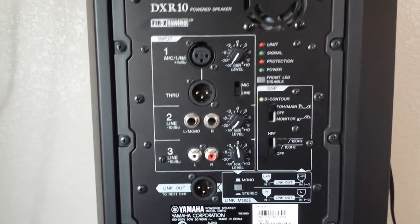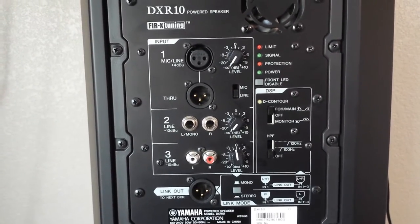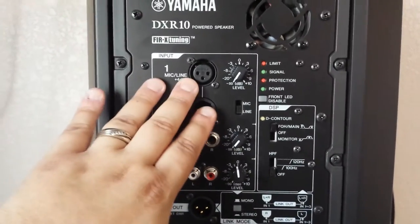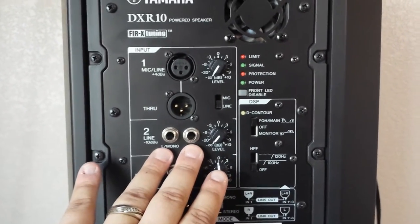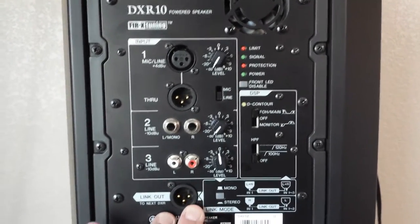I'm not going to plug them in and let you hear them because you're not going to really get the quality sound through a YouTube video. But it has your mic/line in, a thru if you want to come out right there, quarter-inch inputs, RCA inputs, and a link out.